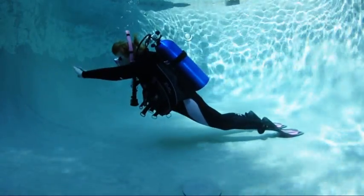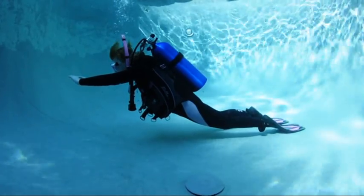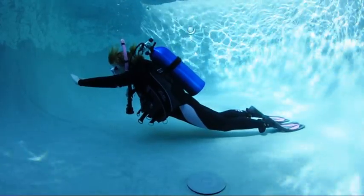As you inhale, your body rises. As you exhale, it falls. Anticipate the delay between the breathing and buoyancy change to control the range of the swing.